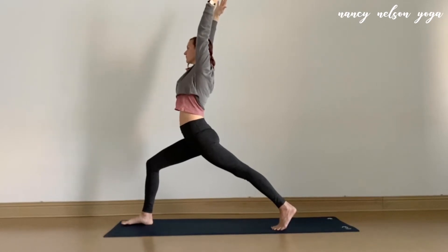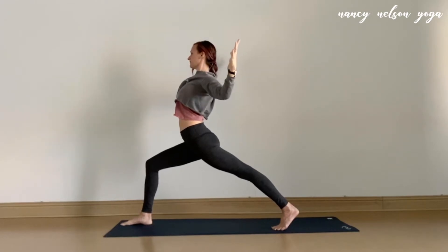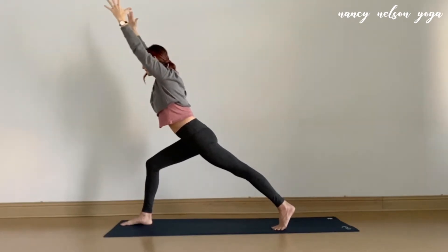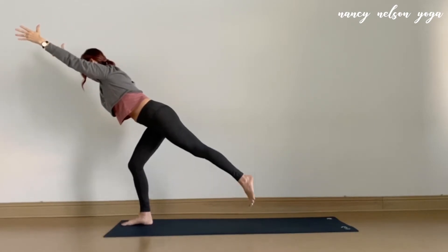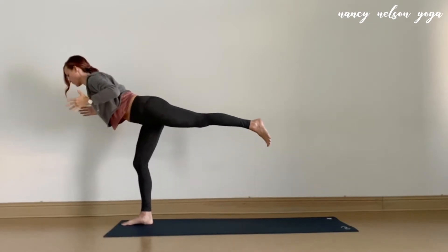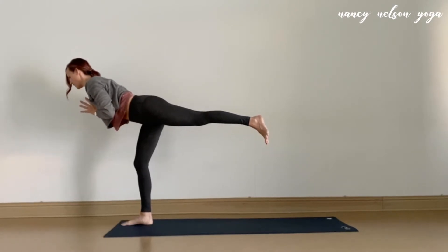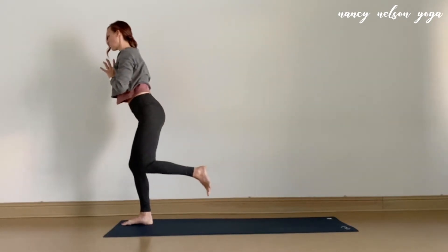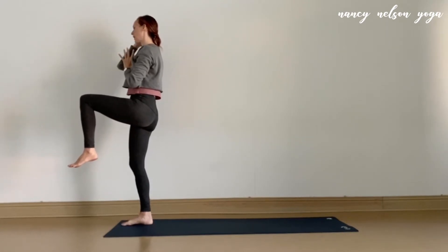Breathe in here. And then as you exhale, let the elbows open up across the chest. Take your next inhale to lift the arms high. And on your exhale, begin to lean forward, launching into your warrior three. Take a few moments to get there. You can always release the hands to the floor or to the hips, wherever you'd like to go. Let's take one more breath here. On your next inhale, come to your one-legged mountain, drawing the left knee into the chest.